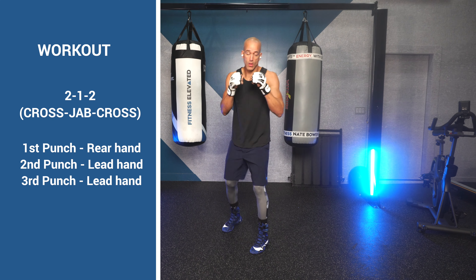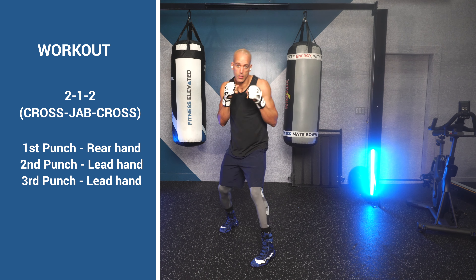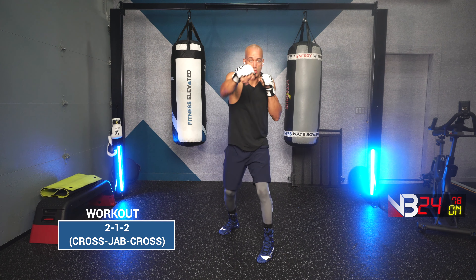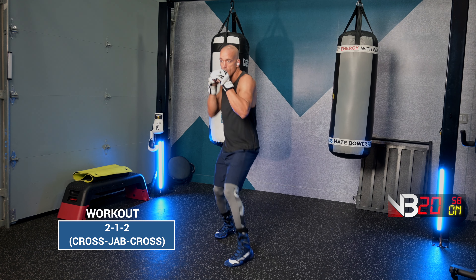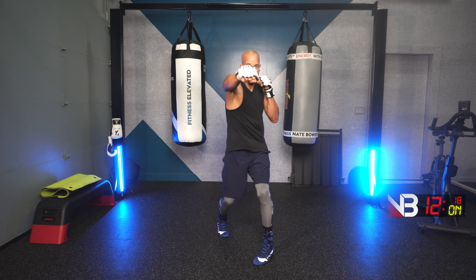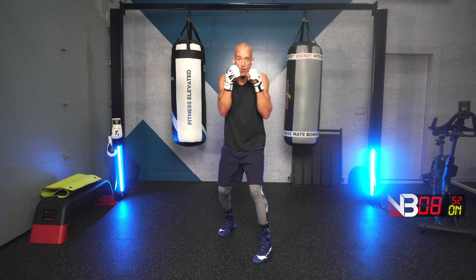Three, two, one. Coming up next is the two-one-two — the cross, jab, cross. Three, two, one. Cross, jab, cross. All straight punches, keep your hands up.